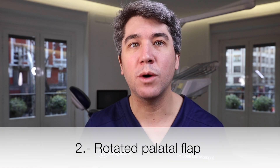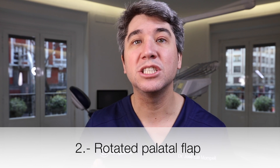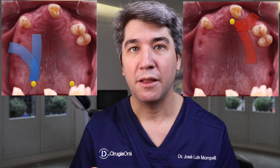When working in the maxilla, we can do a rotated palatal flap. Depending on what area we are working on, we can do an anterior rotated flap or a posterior rotated flap. That way we can have a two-layer closure.